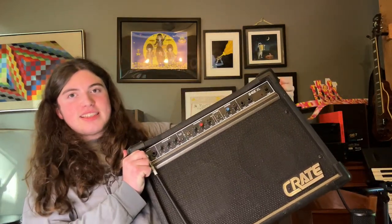In this video, I'm going to show you an amplifier that I found on the side of the road a couple of days ago. It is a Crate G40CXL. I'm going to show you how to clean the potentiometers and do a demo at the end. I hope you enjoy.